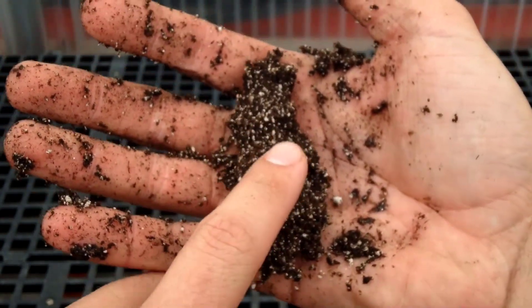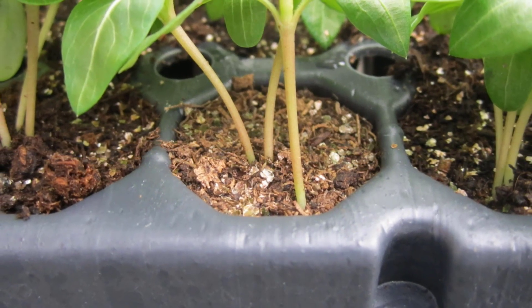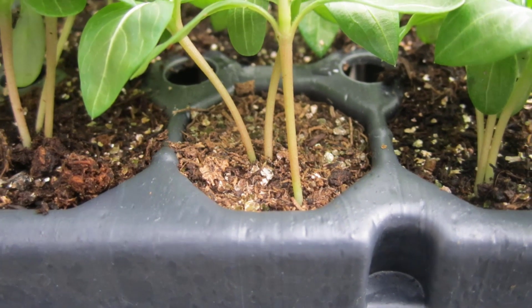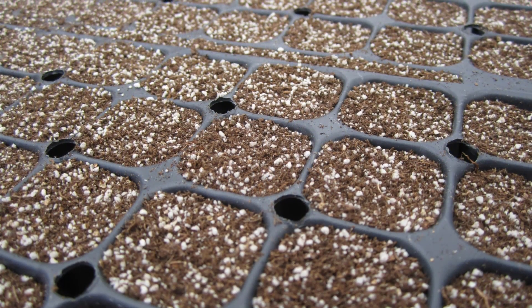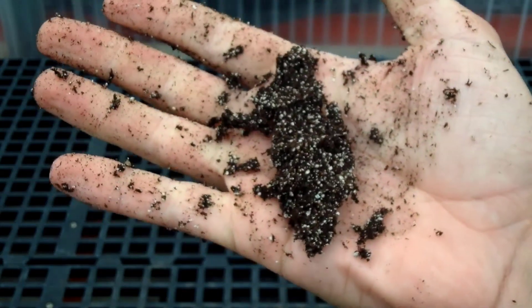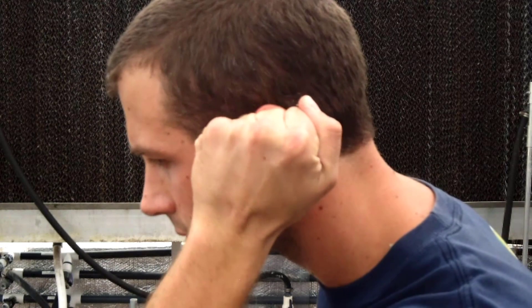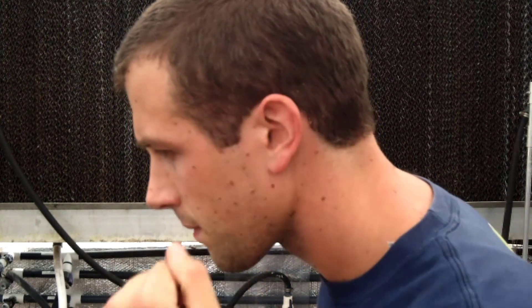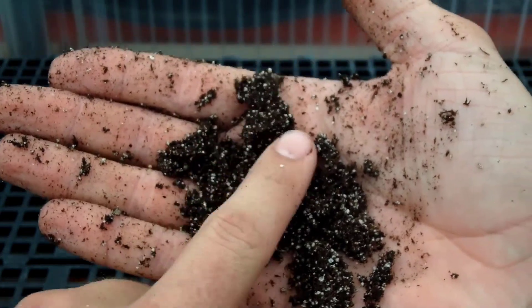At level 2, the media is dry. The tray is much lighter and it may not bend. Plants must search out available water and they may start to stress. Growth is usually restricted at level 2. The media looks light brown to tan in color and you won't be able to squeeze any water out of the soil. If you hold the media to your ear and squeeze, a squeaking sound can be heard — this sound is made by a small amount of water moving through pore spaces. When you let go of the media, it falls apart in your hand.